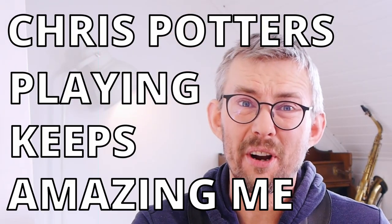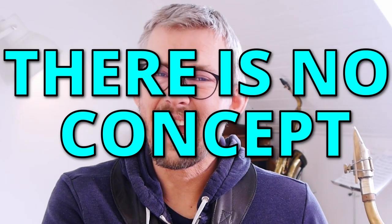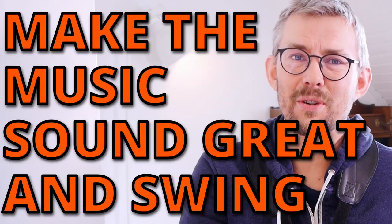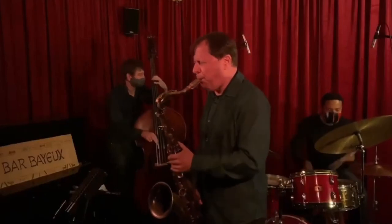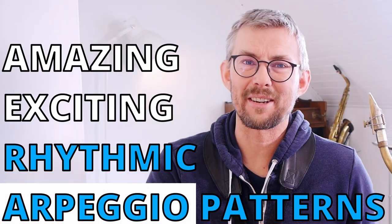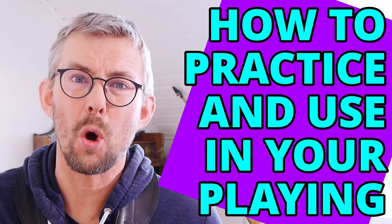Every time I listen to Chris Potter, he amazes me with his rhythmic concept of his playing. Chris Potter might say that there is no concept except to get the music to sound great and swing. I could totally agree with this, but there are so many things to check out. I would look into a few of the rhythmic patterns Chris Potter is using to get his music to sound that amazing — how you can practice this and get this into your own playing.